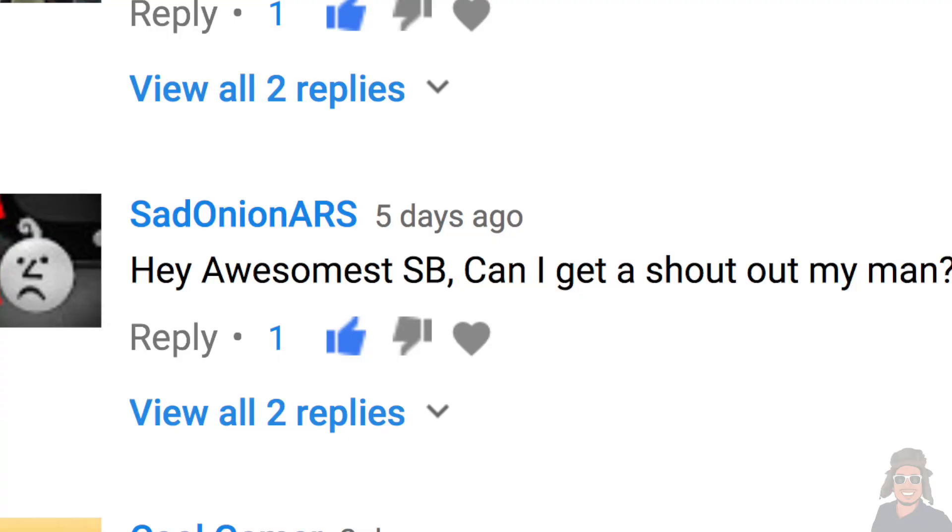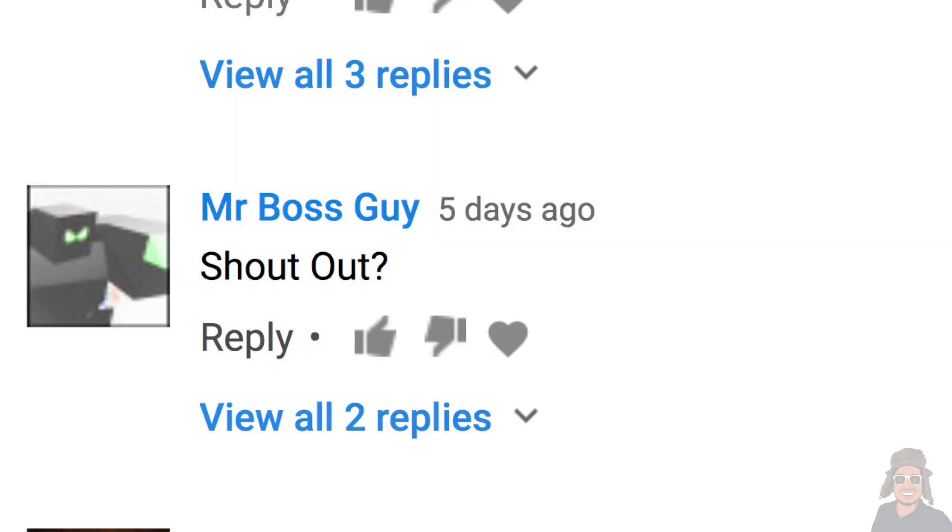Before we start this video I'd like to give a shout out to a few of you guys that requested one: Sad Onion Arse, thank you for being a supporter. Mr. Boss Guy, I won't forget about you. The Death Onion Knight, Pearl, Robert King, Savage, and Spiderman101 — thank you for showing some love and supporting this channel. Now let's get this show on the road.